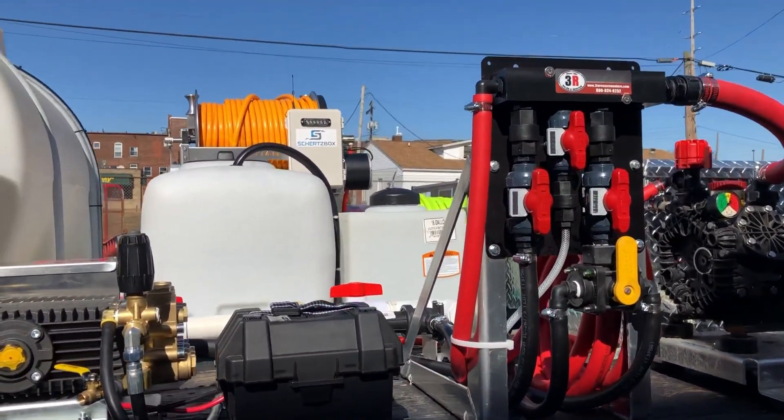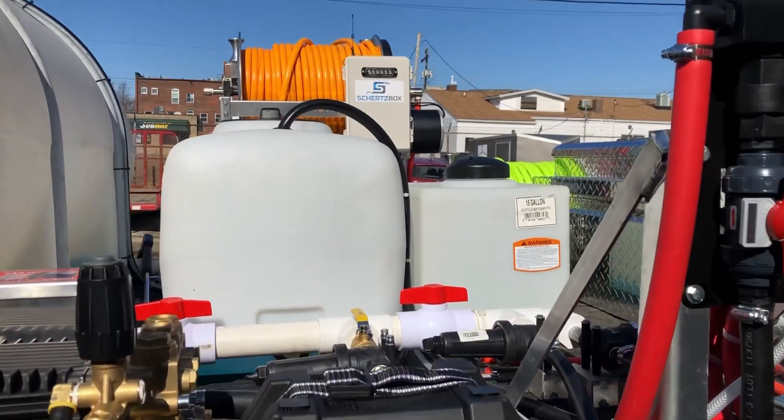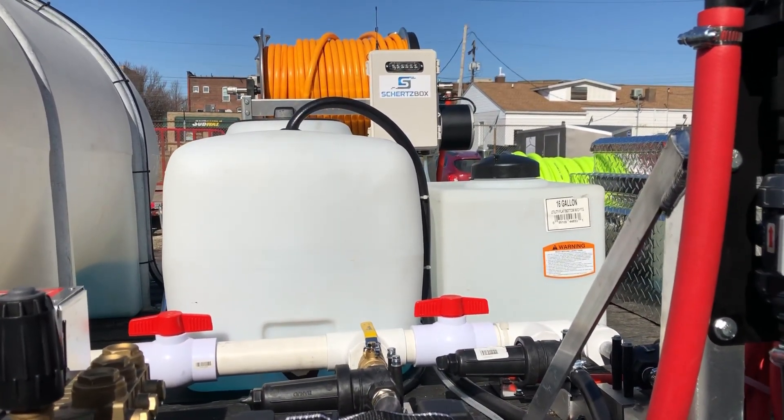And you can kind of see in the background there's a smaller tank — it's a 16 gallon surfactant tank and a 50 gallon SH.